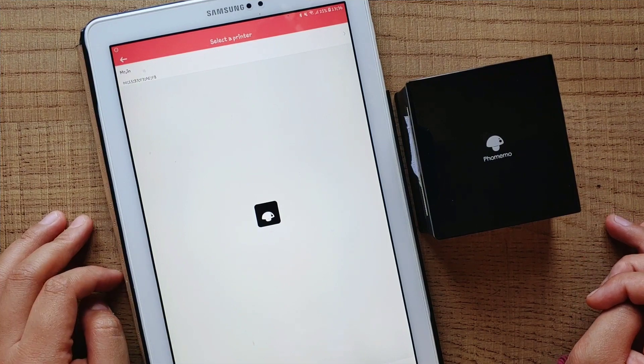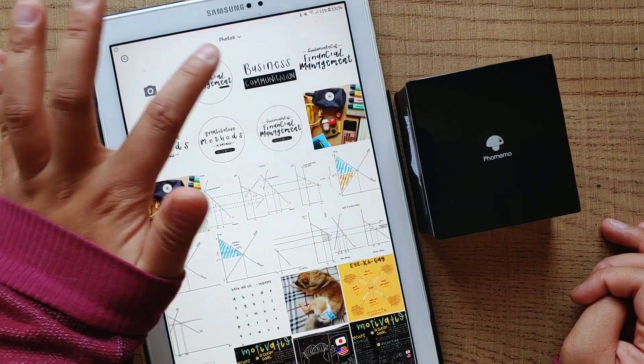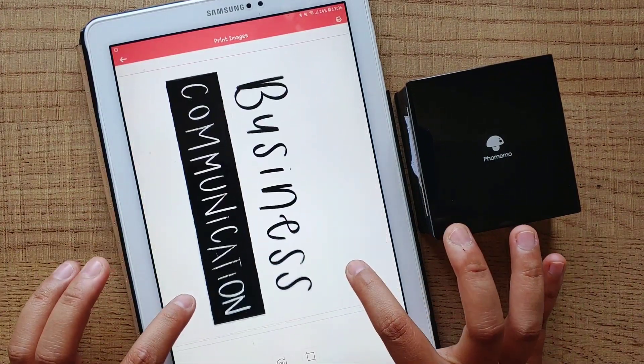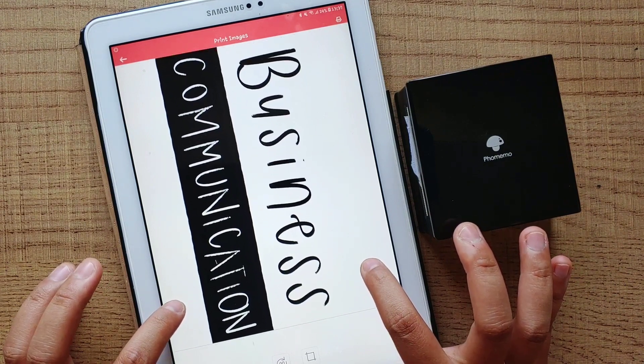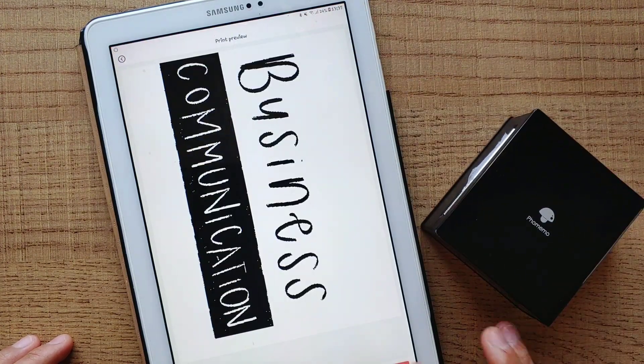I've already designed all the labels. They look very basic with black and white color. I print the labels by using FOMEMO Thermal Printer MO2. I'm happy with the paper quality and how easy it is to use this printer and its app. The printing paper also comes with an adhesive side which is very convenient for me.